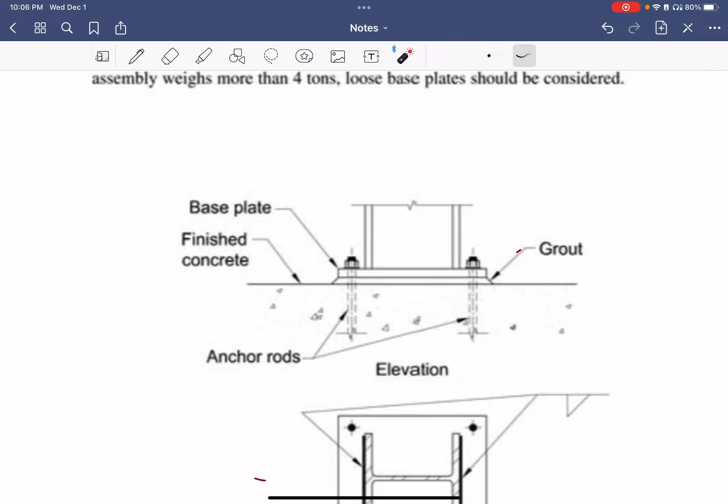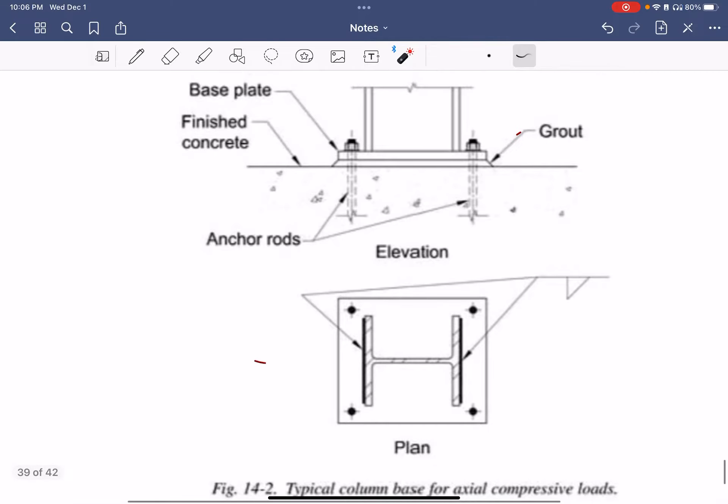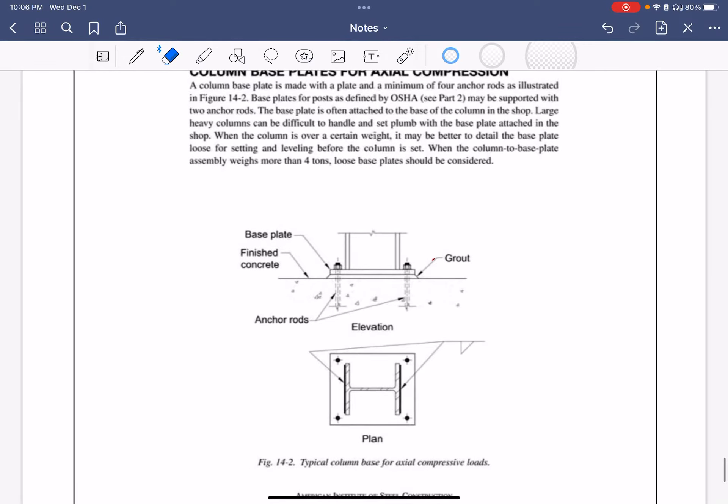There's also a third method where you do a finite element analysis — you can mesh the base plate, and there are softwares that can do it for you. But that's kind of outside of the AISC analysis or design. In the standard approach, you're welding the column to the base plate.